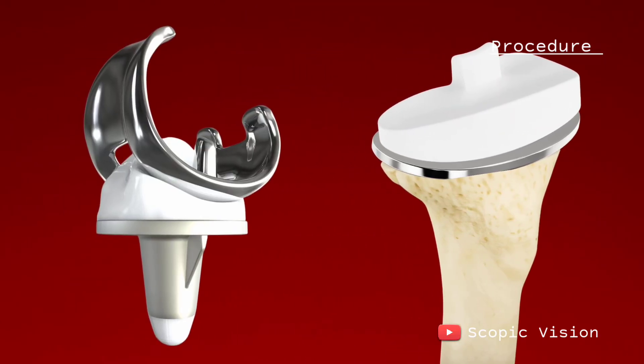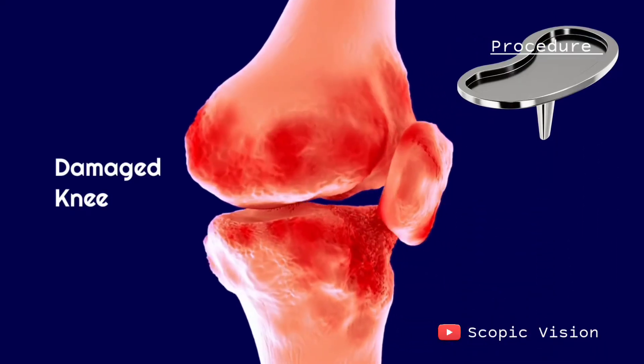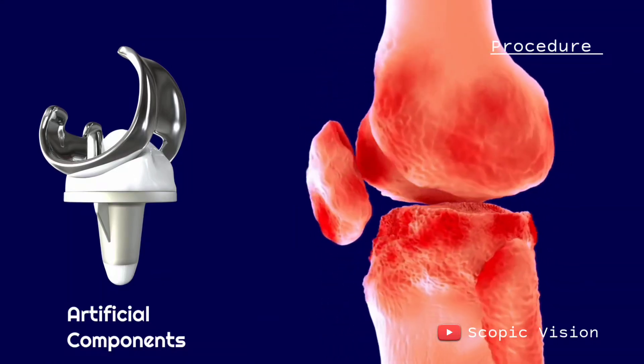Between these two metal components, a plastic insert called the articular surface is placed. This acts as a cushion, letting the new joint glide smoothly and carry your body weight just like healthy cartilage used to.